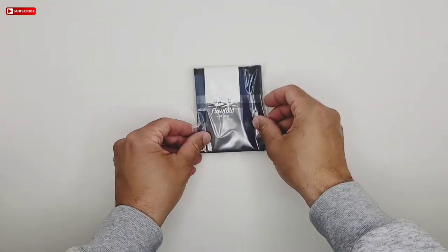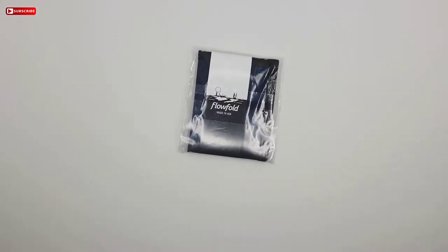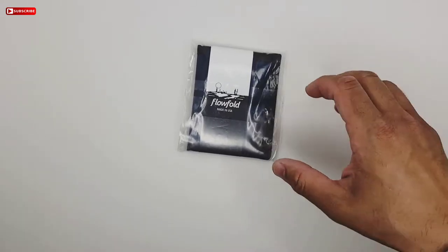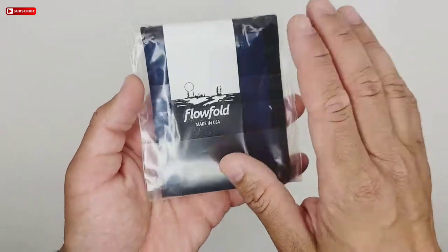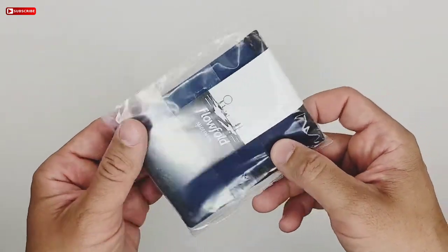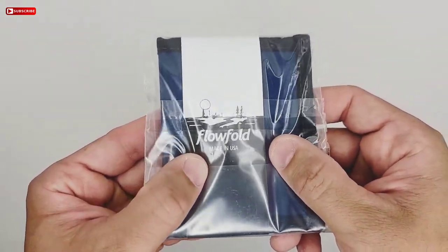Let me just adjust this camera to get a better view of this wallet I got. So this wallet is from a company called Flow Fold, and this is how it comes. I got it off Amazon, it was about 25 bucks, and it's made in the USA.